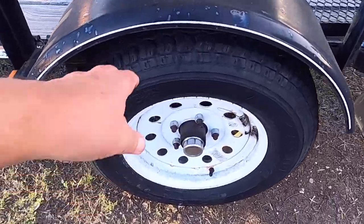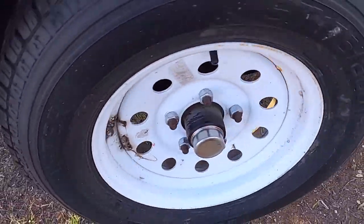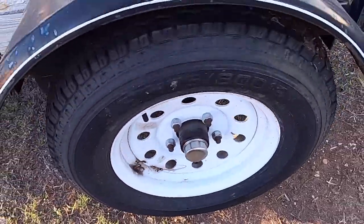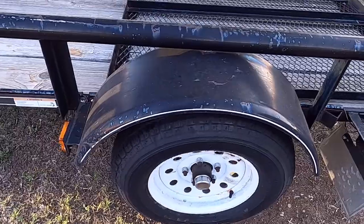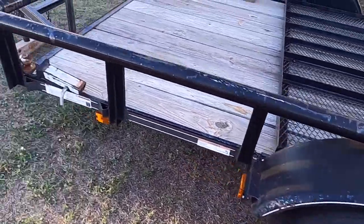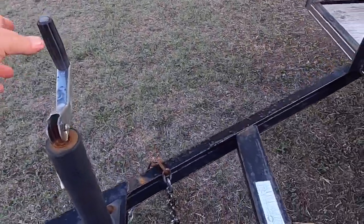We've got fresh grease in there. I don't hear anything rubbing. It spins nice and free. As they warm up, that grease will migrate in there. I think for now we can just go ahead and put this thing back on the ground.